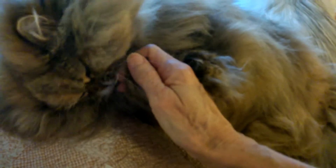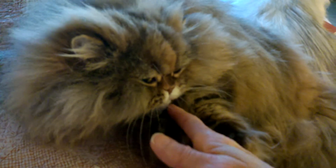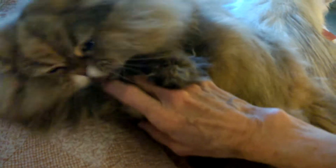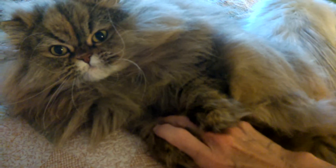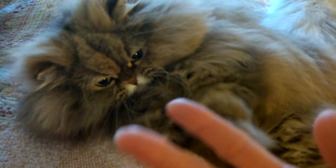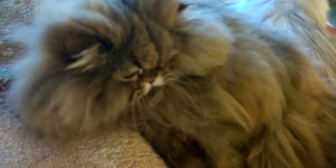Wait, wait, wait — let go of the hand. Okay, gentle. Let go of the hand. No bunny kick — the bunny kick is out. No bunny kick. Come on now, I'm being good. This grooming session is officially over.